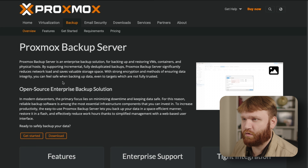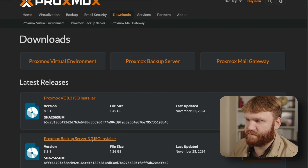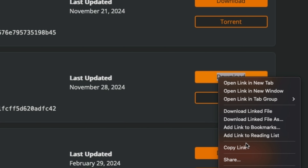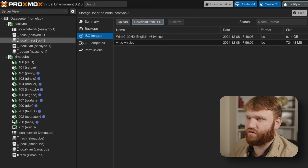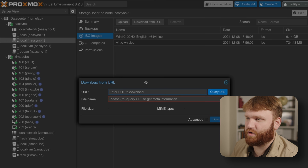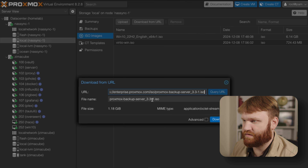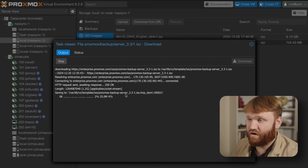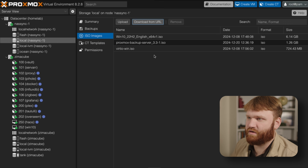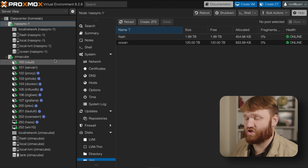Now we're going to head over to the Proxmox Backup Server website, go to the PBS 3.3 download, right-click and copy the link — because we don't need to download it to our local machine. Proxmox has a wonderful feature under local storage > ISO Images: you can download from a URL. Drop that URL in, query it, and once it figures out what it's downloading, click Download. This will download and upload directly into our Proxmox server. There we go — the task is OK, and we can now see the Proxmox Backup Server ISO.